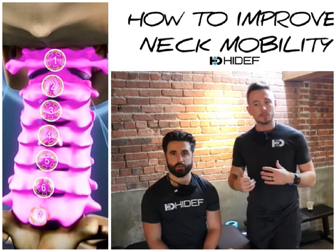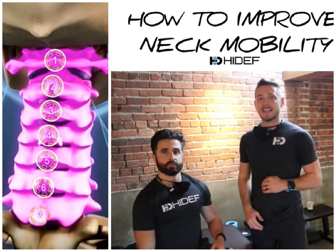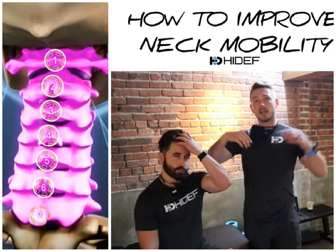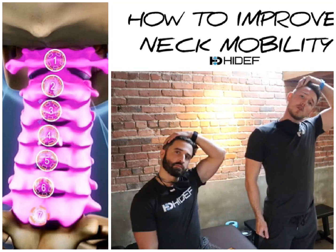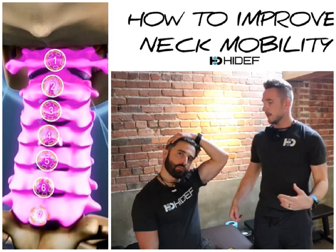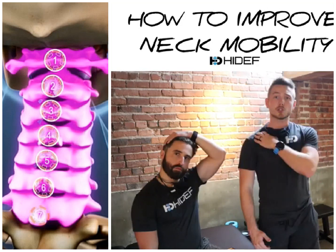So some of the stuff we wanna do is just simple mobility. What he's gonna do is grab on with his hand down to the edge of the table, just wrapping his hand right around the edge of the table. Then he's gonna take his opposite hand over the top of the head and just lightly stretch. You can kind of hold onto your pant leg if you want to. If you're sitting in a chair, you can just sit on your hand, and that will kind of hold that shoulder down.